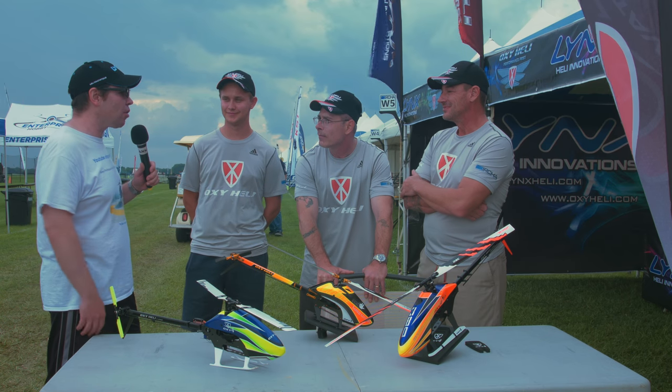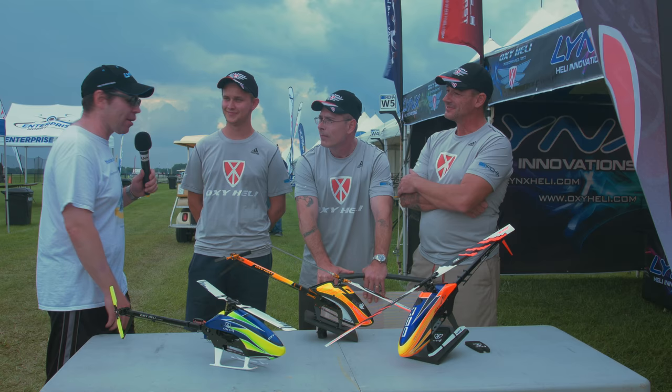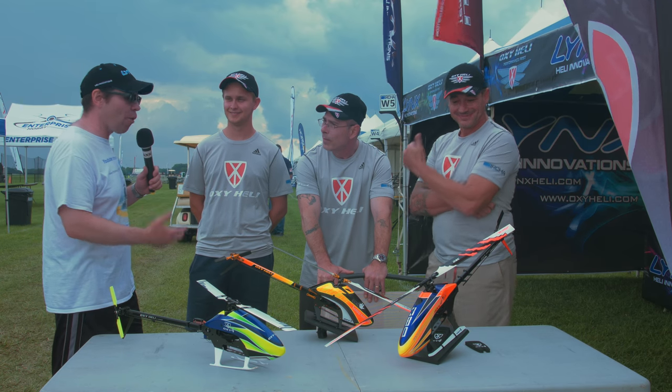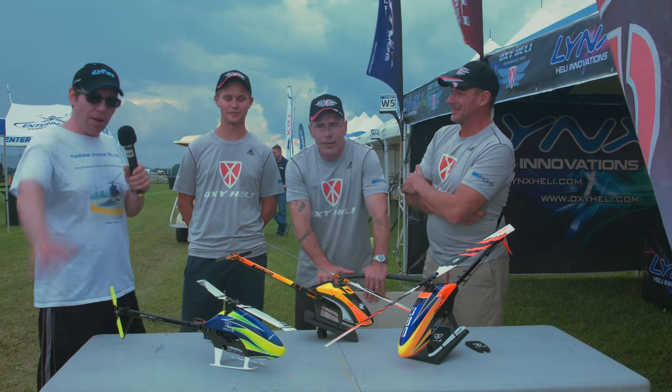I get that question a lot — people always come up to me and talk about Oxy. They say, 'I love their Oxy 2, I wonder what they're going to put out next.' They're really excited. Thanks very much — see you everybody, bye-bye.